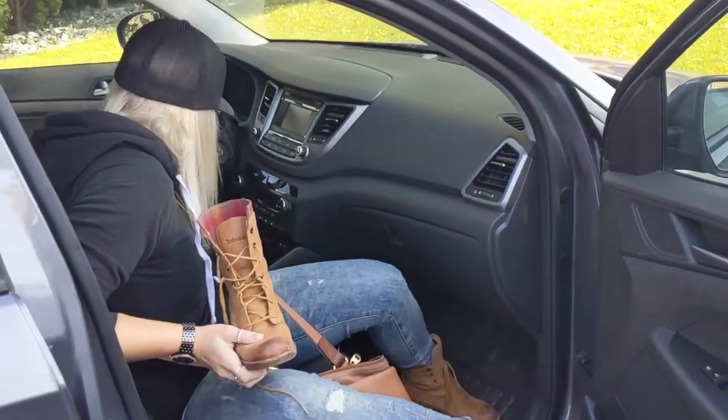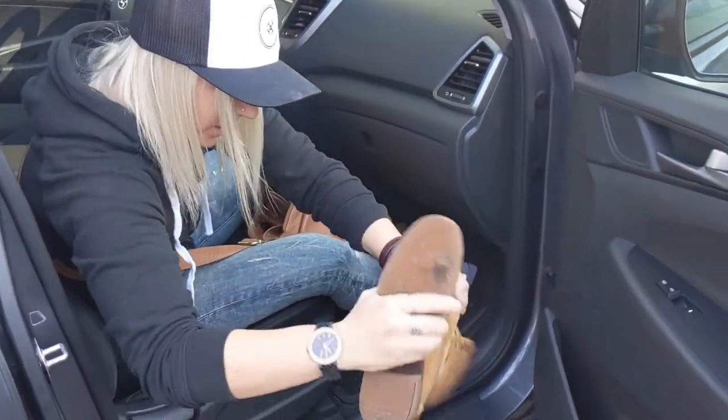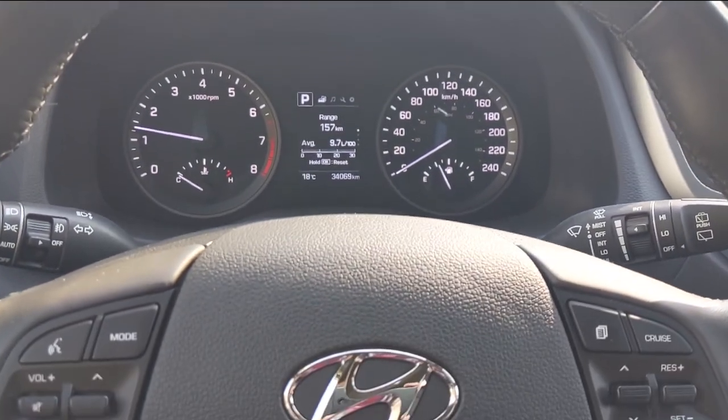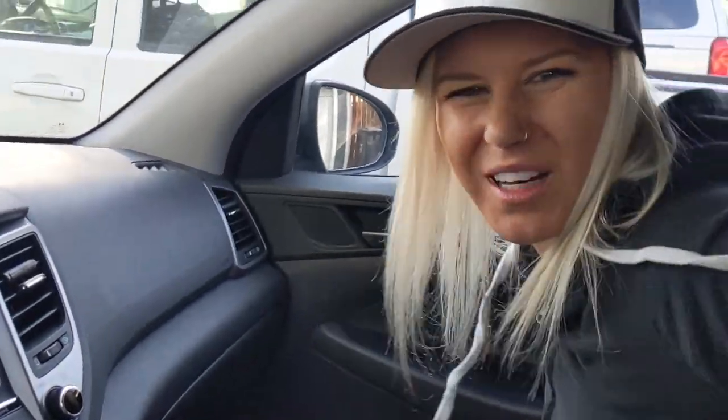We're not off to a good start. There's a rock in my shoe. Technical difficulties. Snacks — you've got to have snacks. Locked and loaded.